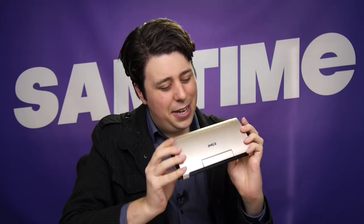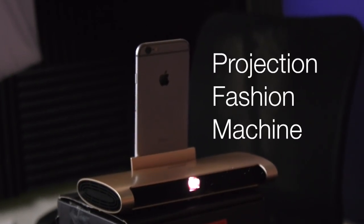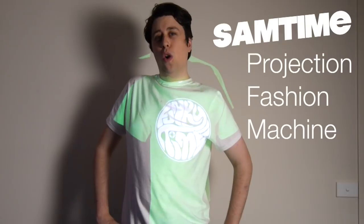This actually gives me a little business idea — let's go out and enjoy the world. Here at Samtime we understand that fashion changes faster than your wallet, which is why we've invented a patented projection fashion machine. Ever wondered what it would be like to wear a blue shirt? Well wonder no more. Red's more your thing? Bada boom bada bing. And if green's more your scene, there you go. Samtime projection fashion — available in a dark room near you, if you stand very still.